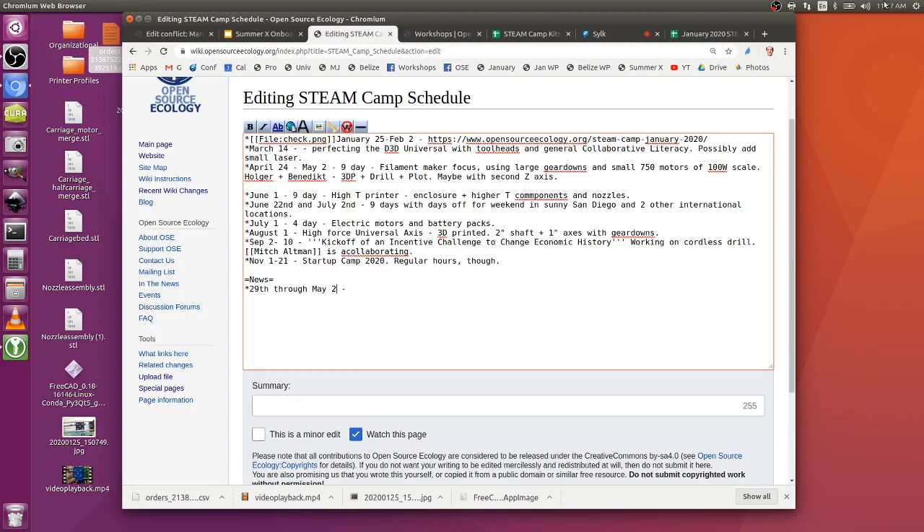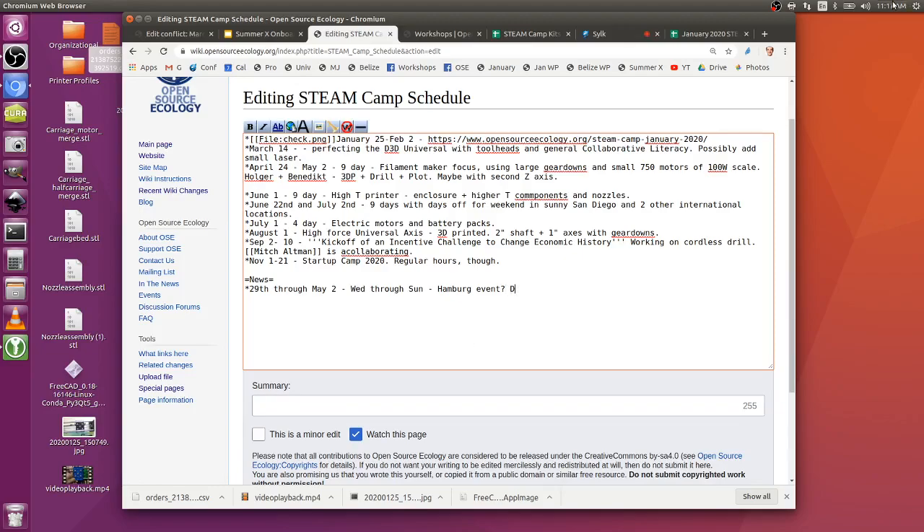April 29th through May 2nd - looking at the schedule, that starts on a Wednesday. Wednesday through Sunday would be five days. So it's either four or five days - Wednesday to Sunday makes it five days.